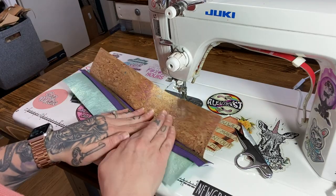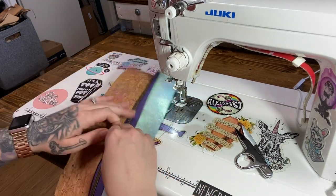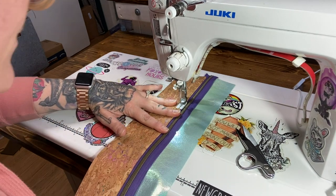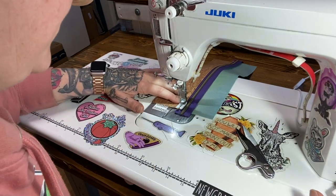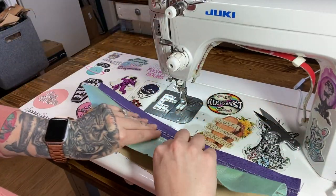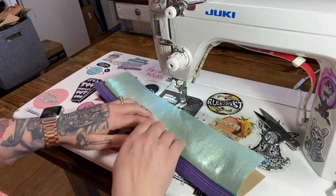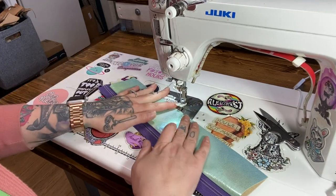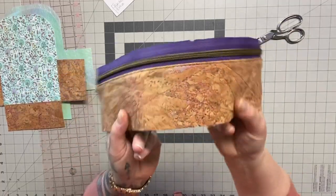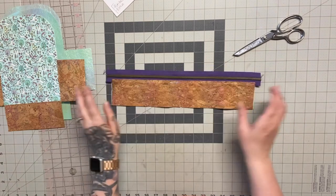I fold over just the exterior and stitch it down — I'm not flipping both sides as the pattern might call for. Looking at it, I'm thinking I could add some quilting lines to stitch the layers together for a nice structure inside — and I decided to do it. The quilting gives the gusset more structure once the bag is done.